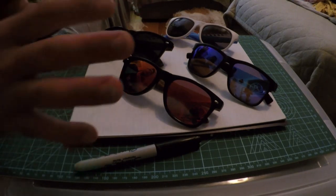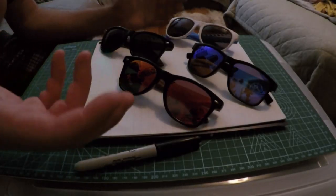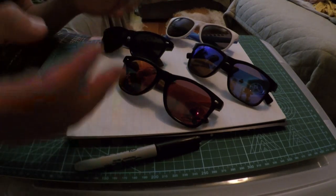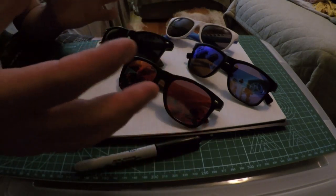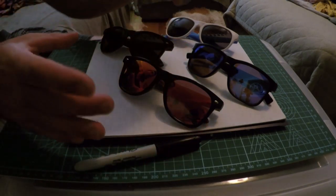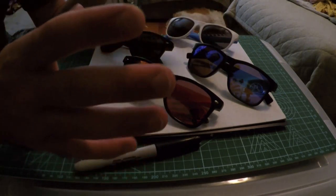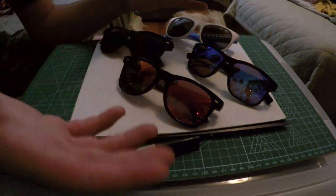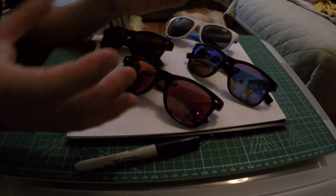Today we're going to be designing and then assembling a sunglasses holder or a sunglasses shelf. The first thing we need to understand prior to cutting the wood and assembling the shelf is how much space each shelf needs to hold all the pairs of sunglasses we have. The easiest way to do this is to line them all up physically on a piece of cardboard or paper and put the bounding constraints around them to show the minimum size shelf you'll need.